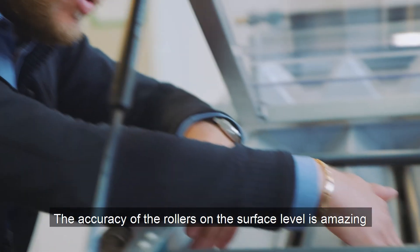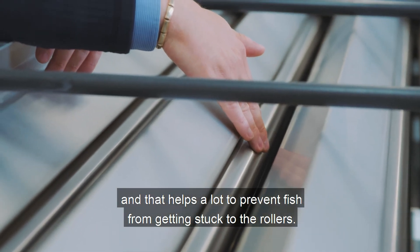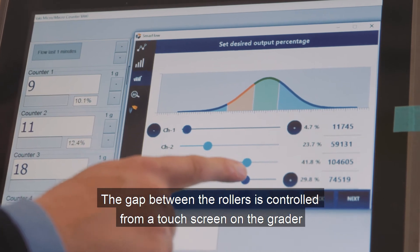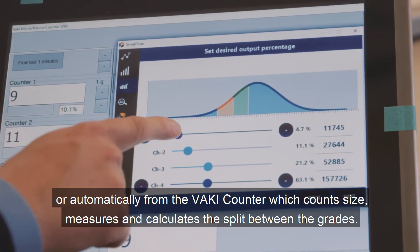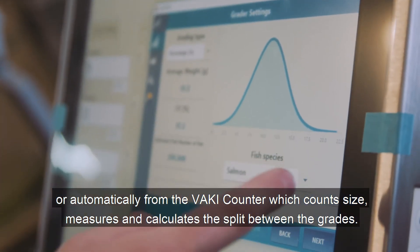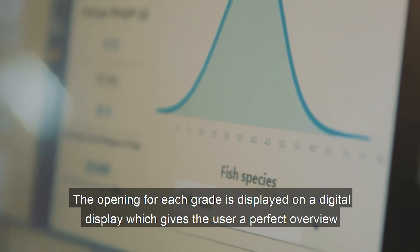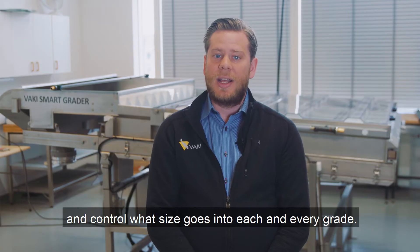The accuracy in the rollers and the surface level is amazing and that helps a lot to prevent fish from getting stuck to the rollers. The gap between the rollers is controlled from a touchscreen on the grater, or automatically from the Vaki counter which counts, measures, and calculates the split between the grades. The opening for each grade is displayed on a digital display, which gives the user a perfect overview and control of what size goes into each and every grade.